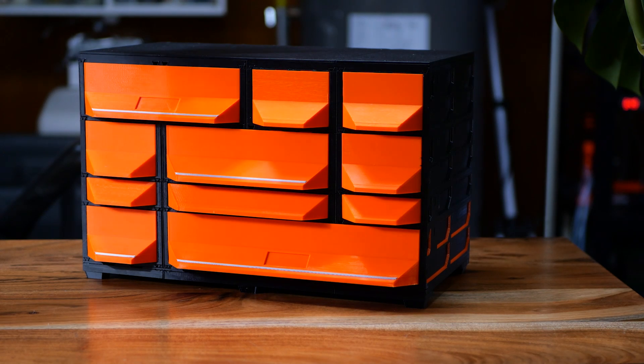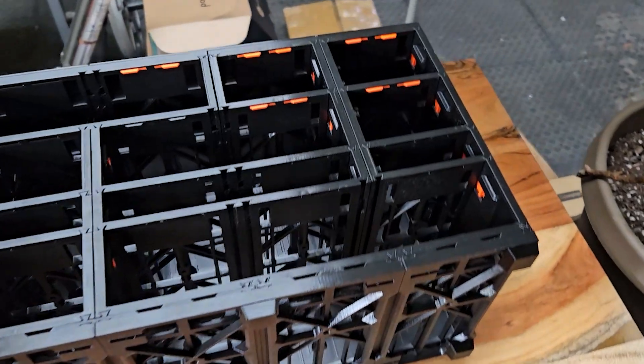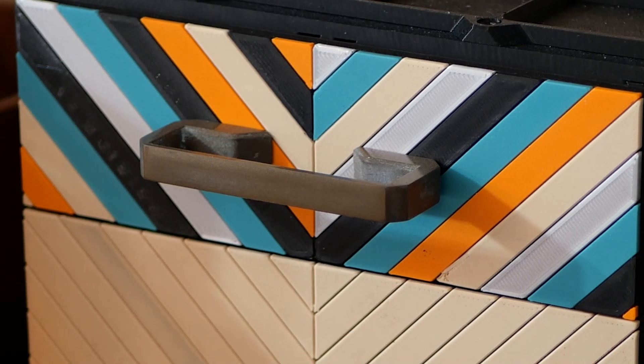This is the Gen 2 Tabletop Kit V2 — a more robust design for 3D printable organization that you can place anywhere.